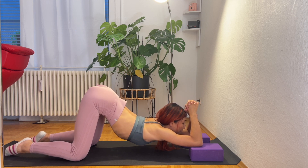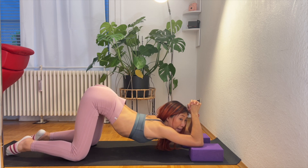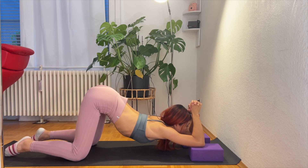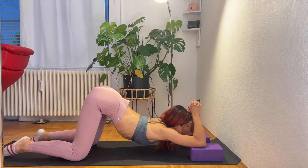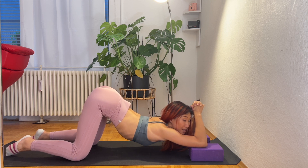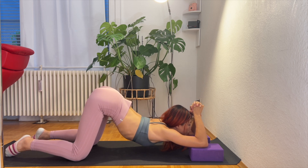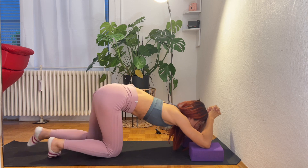Feel the tension around the forearm. As you exhale, bring all the way down. Inhale, coming up. Exhale, all the way down. We're going to do this a couple of times. And slowly bring your way out.